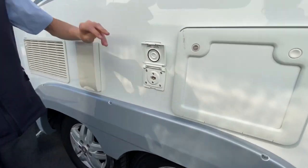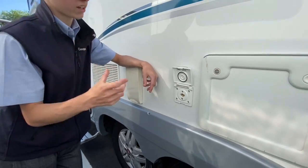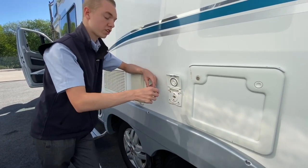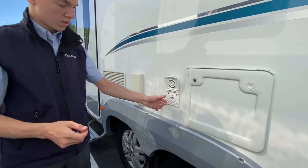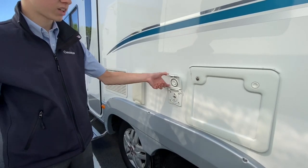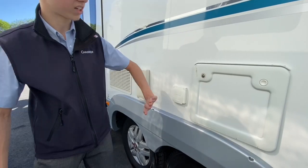You've got your external barbecue point, so there'll be a Bullfinch gas connector in there. Clips in, turn it on, then get some orange gas pipe and two jubilee clips. Clip it onto there and onto your Cadac or your gas barbecue, and then you use the gas out of your gas bottle instead of carrying another one.